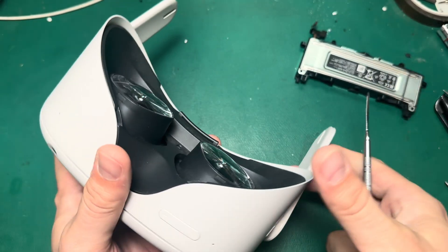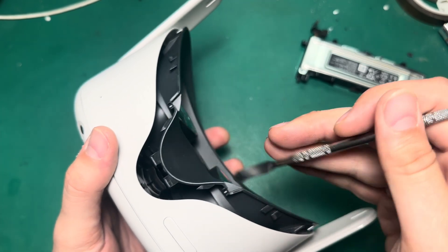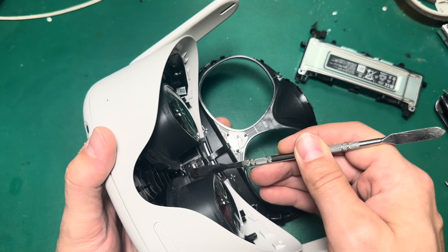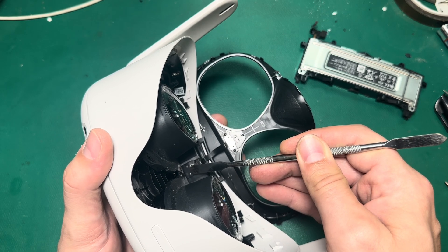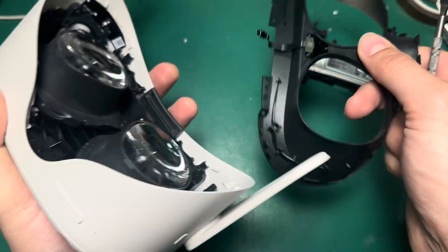Now take your pry tool and fold these ears down. Then you're going to lift up from the nose, and then this proximity sensor latch — we're going to flip that open. Be gentle when you do this, because if you damage this latch, you're in trouble. Once the latch is open, you can pull the proximity sensor straight back.